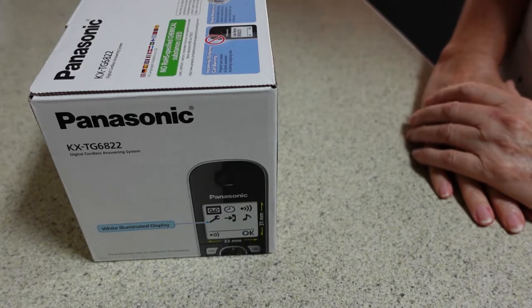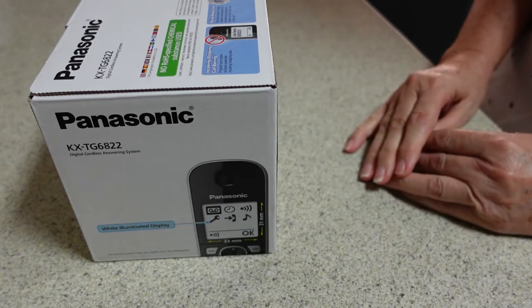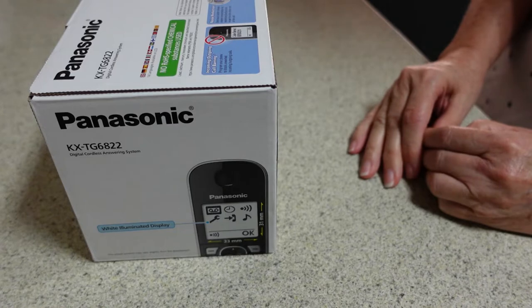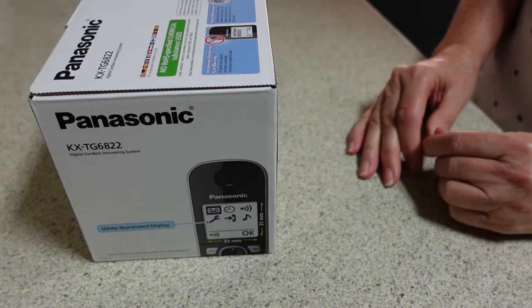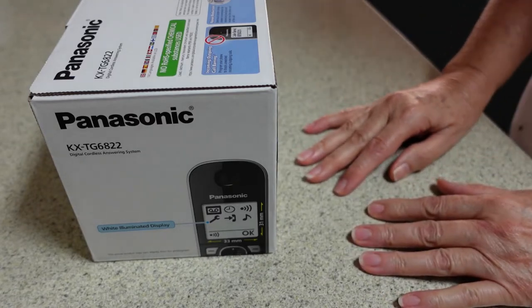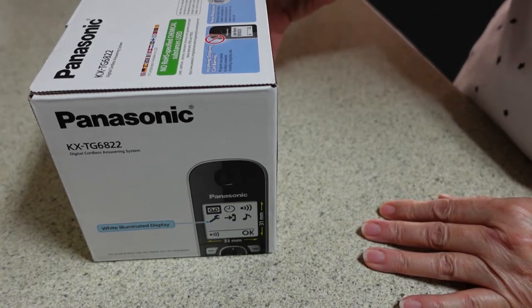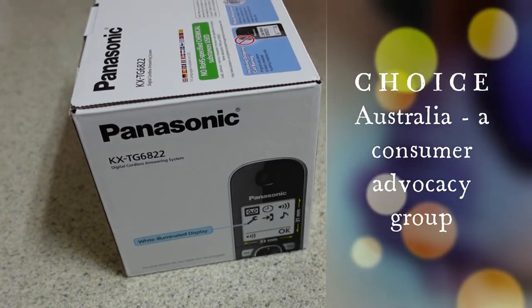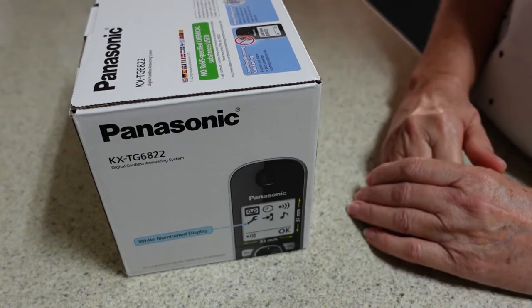Hey everybody, it's just me LTM. Unboxing of a different kind today — my VoIP phone handset died. I took it to the battery shop to see if I could get a replacement battery, but they informed me the handset was dead. So I've just purchased this handset and thought I'd do an unboxing. I had a look on the Choice website before I made this purchase and it was ranked quite highly — I think 75% — one of the recommended ones.